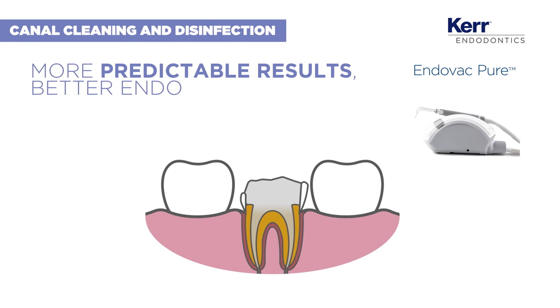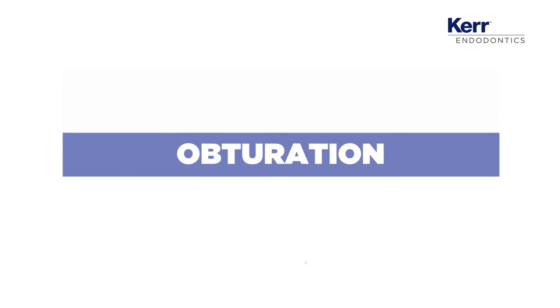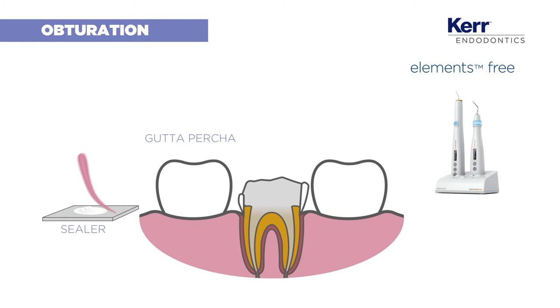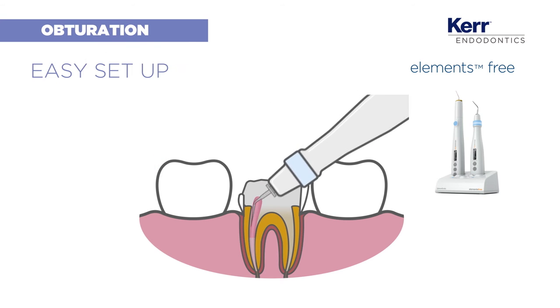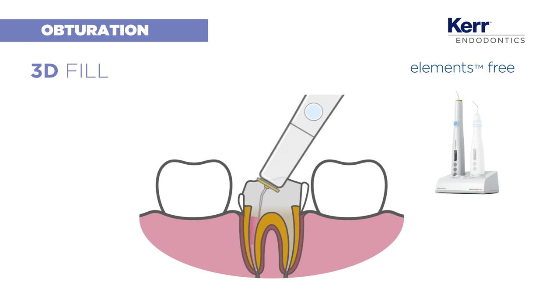For clearer procedures and cleaner outcomes, let's smoothly move on to obturation. Elements Free is an innovative cordless warm obturation system. The set-up is easy, the handling is friendly, and you can fill up to 98% of the root canal for a real 3D result.